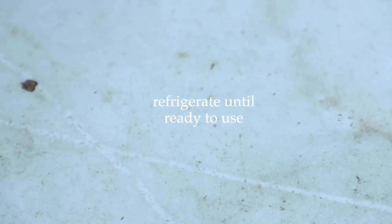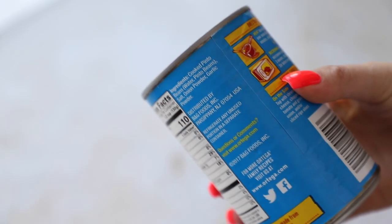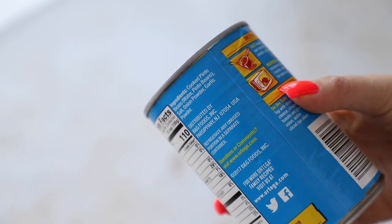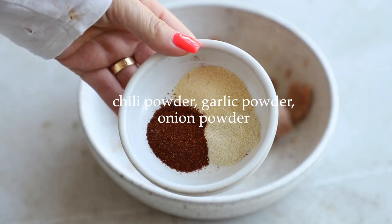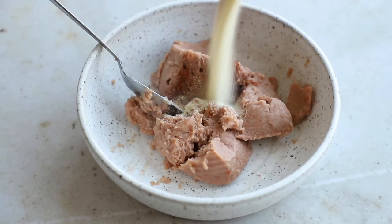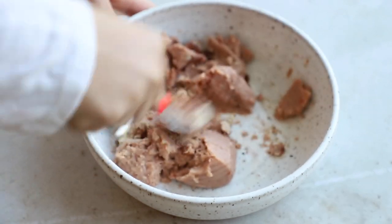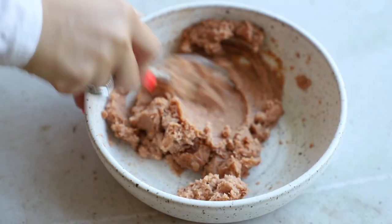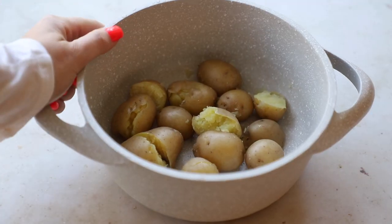Now let's make the refried beans. Make sure they are vegetarian or vegan friendly — check that those are the only ingredients. You can use pinto or black bean refried beans, whichever you like. Add in chili powder, garlic powder, and onion powder. I'm not adding salt because these were salty enough for me, but add some if you prefer. Mix it all together until well incorporated.